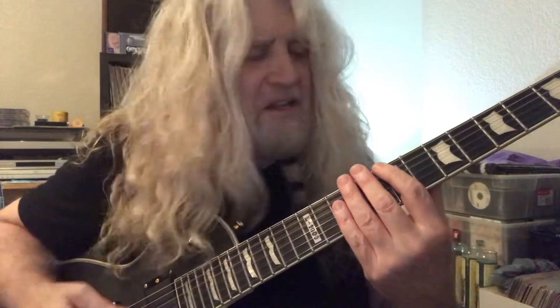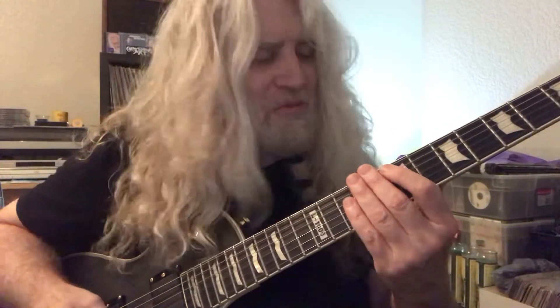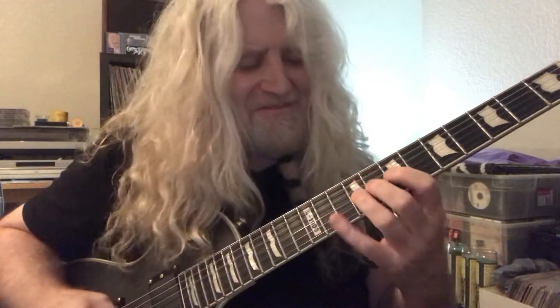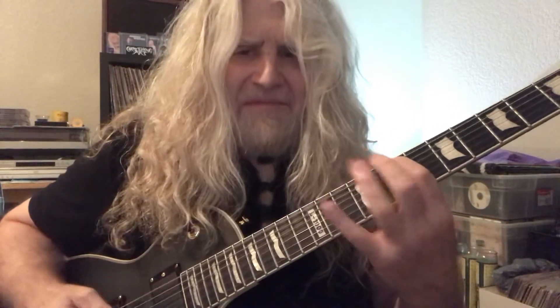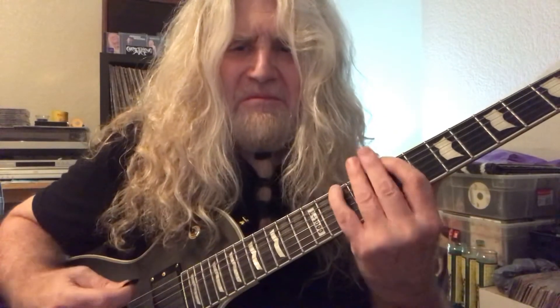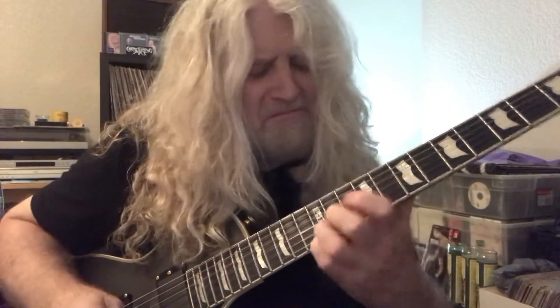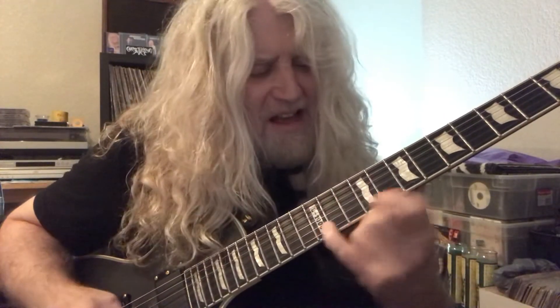And then back to 7 for the B. So just little pentatonic flurries, with the most basic principle of just repeating the notes twice — like you're practicing the scale, but just do each one twice. Maybe shoot to the 12th fret to break it up, then come back down.